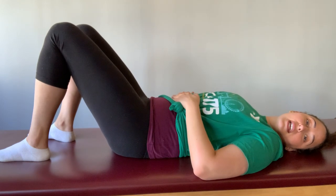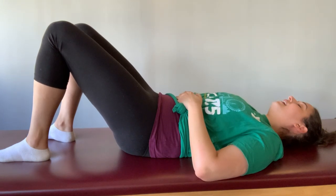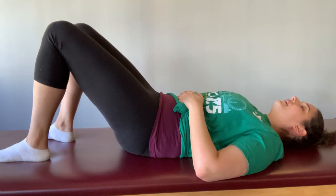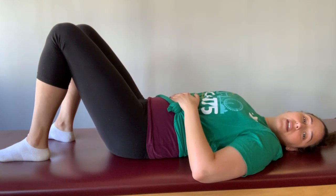Let's take that a couple more times — tilting it up, tailbone lengthening towards the back of the knees, and then setting everything back down one more time.